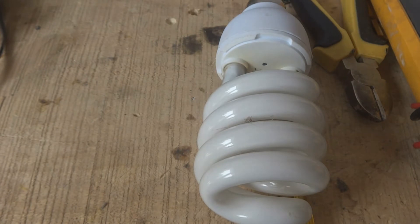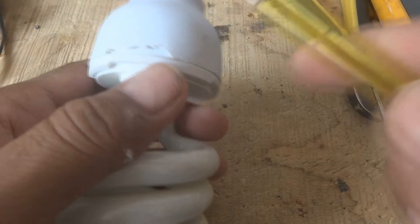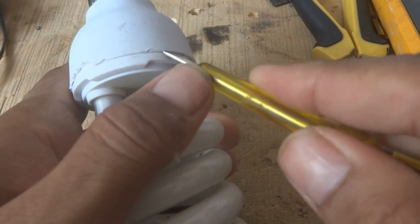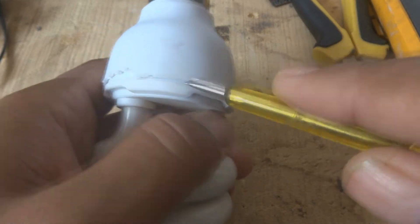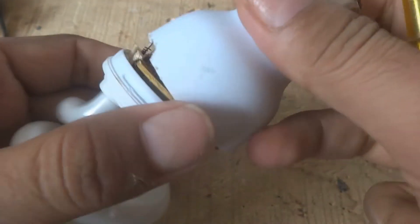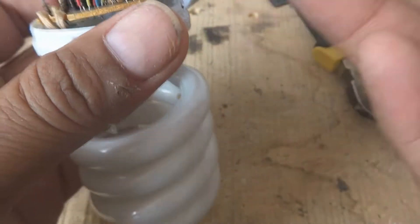Now we are going to put it aside from the power and we are going to open this using a very small screwdriver or a tester. You can dismantle the two halves - you should take care that the glass is not broken in your hands. By this way you can make it split into two halves.